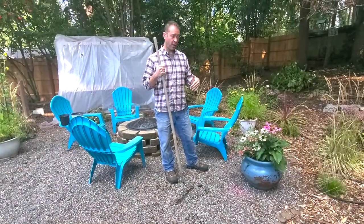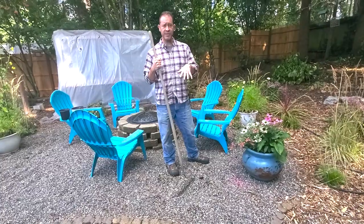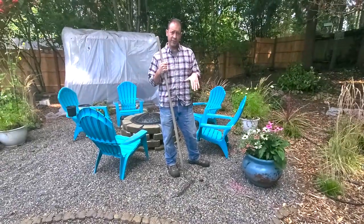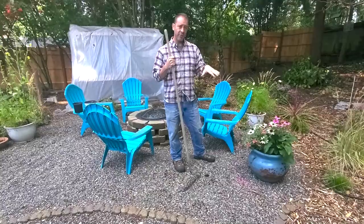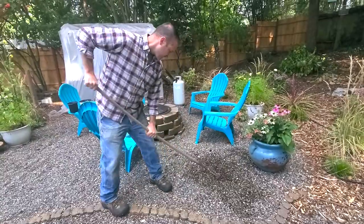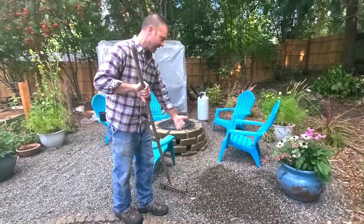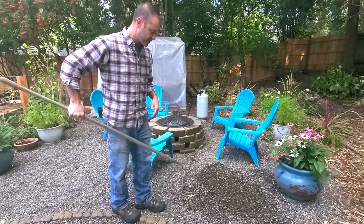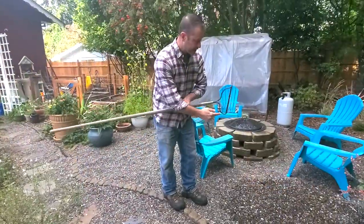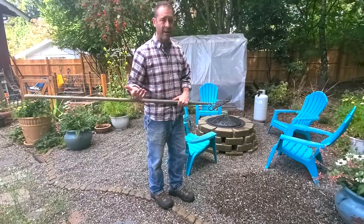Another great use for a bow rake is moving different kinds of rock around. We've got some pea gravel down here in our fire pit area — we use the same type of gravel in our path just outside the fire pit. You just go back and forth and a couple of strokes can really move this rock into bigger piles. Then I can move it somewhere else with a shovel if needed, and I can use that flat edge to smooth out and fine-tune the gravel so I don't have to come back with a fan rake.